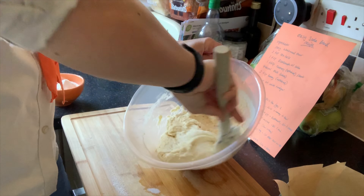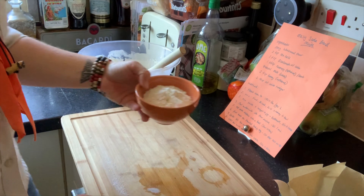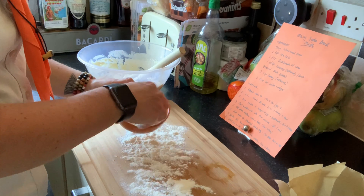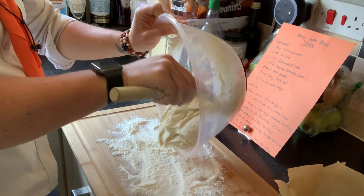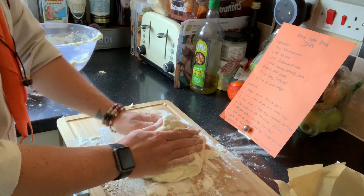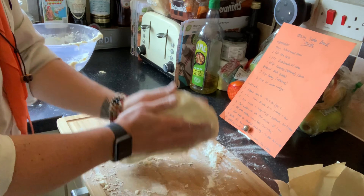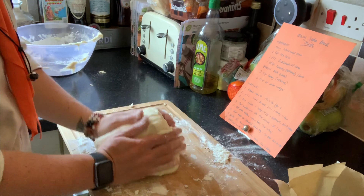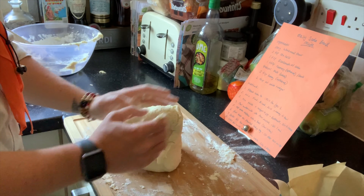We're going to put this onto the chopping board and sprinkle some flour that I've prepared in my smaller bowl just before we put it down so it doesn't stick to the surface. Keep it out and put it straight onto that flour. Once you've formed a nice dough, scoop up as much of the flour as you can and form a ball shape, then put that into our pan ready to go into the oven to cook.